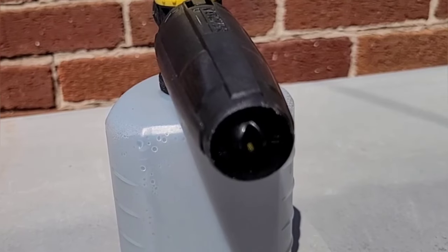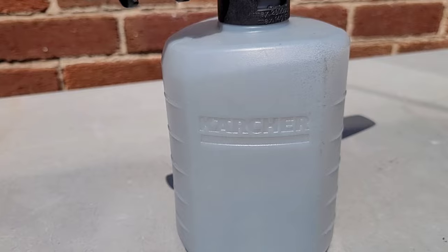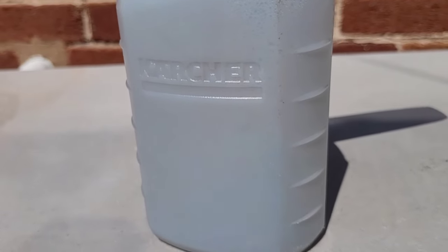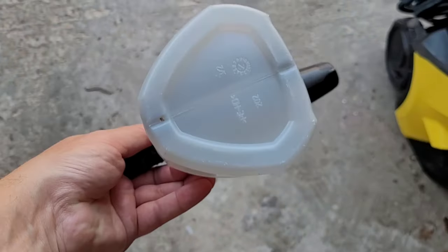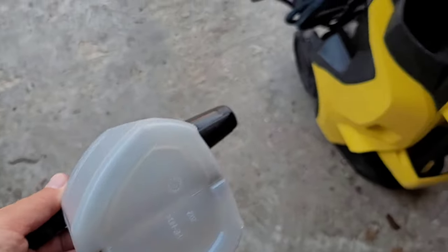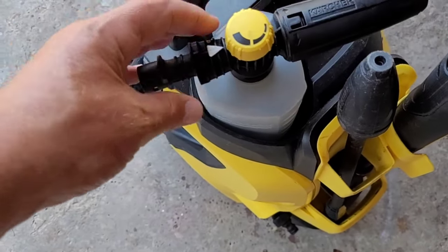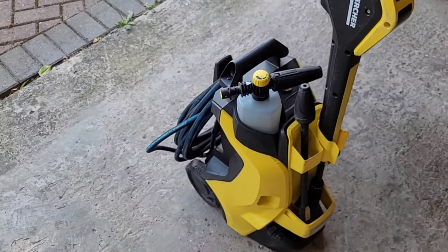The tank is also made of plastic. It's got a capacity of 600 millilitres, it's got the Karcher branding, and there are three sets of markers around the bottle spaced at 100 millilitre increments. The tank has a triangular shape which is designed so that it can fit into the detergent pour-in on the top of some Karcher pressure washers, fitting neatly in there when not in use.